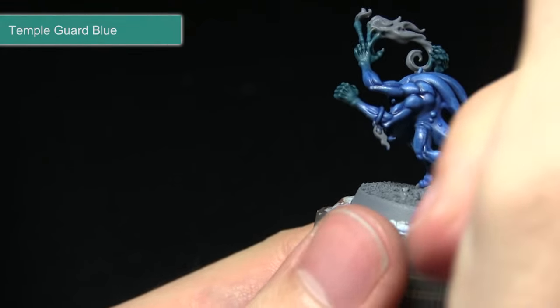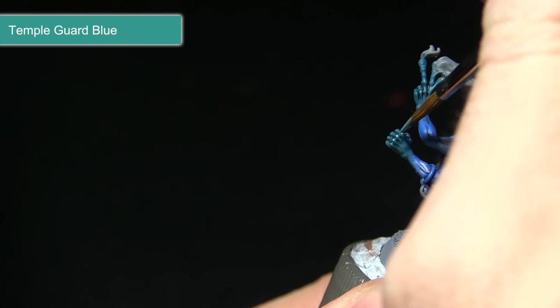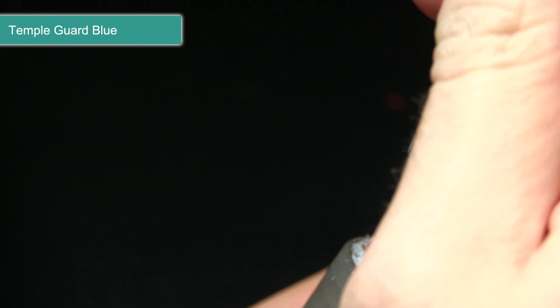The final step in painting the hands is to very carefully pick out some of the knuckles using Temple Guard Blue. This wants to be just a very slight highlight along the edges, which will really enhance these features and lighten the colour up slightly as well.